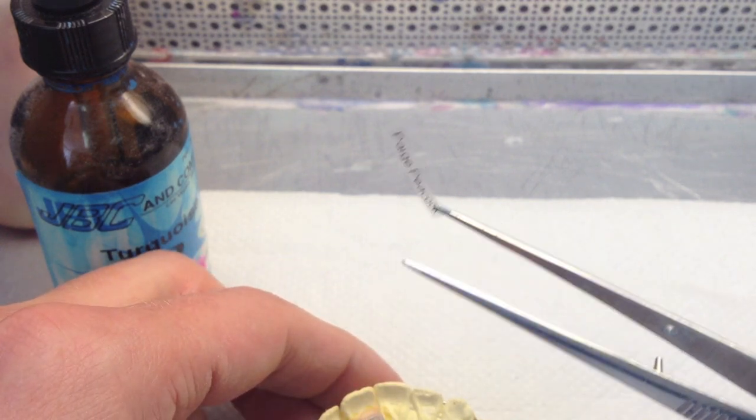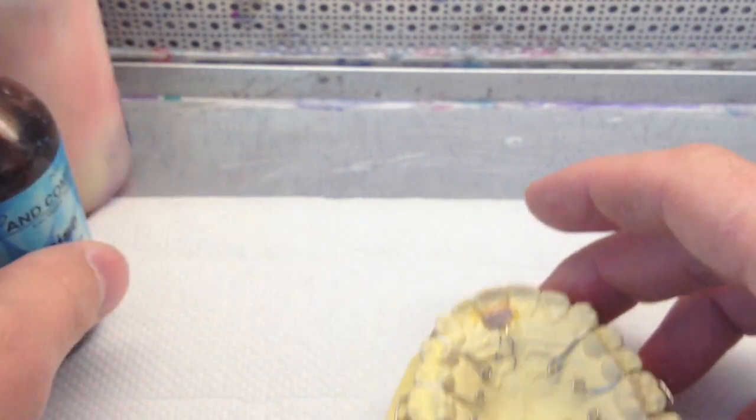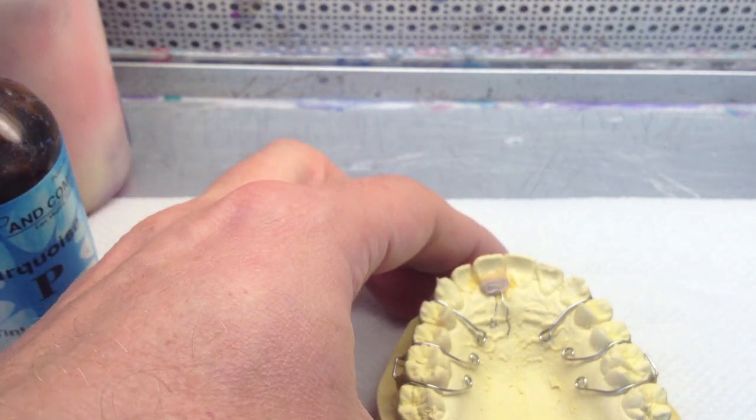I'll be putting a name in. In the state of Texas, you have to put a name in your retainers — all the removable appliance ones.